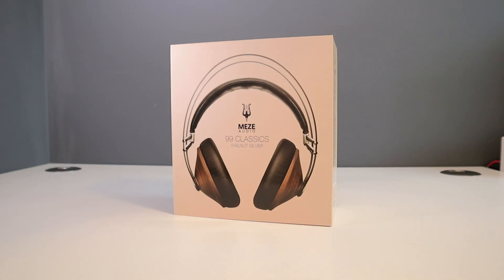Hello everybody and welcome back to Ready Sit Geek. Today guys we have the Meze Audio 99 Classics. They retail for around about £260 and as always the link is in the video description below.